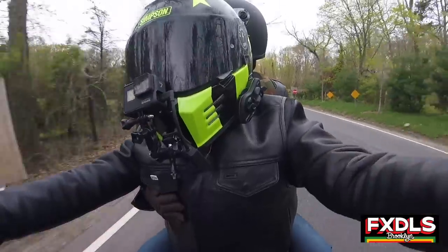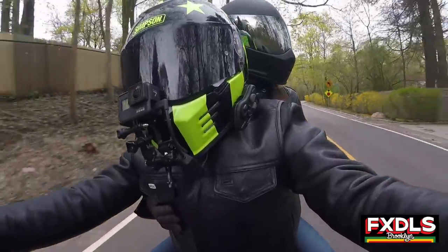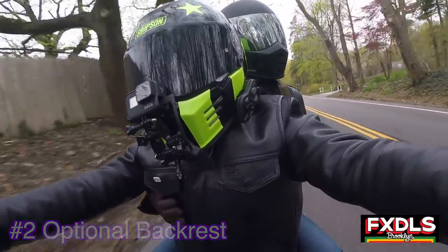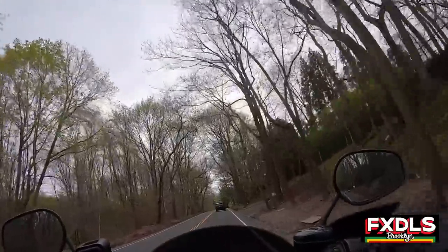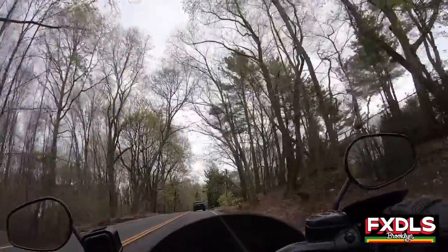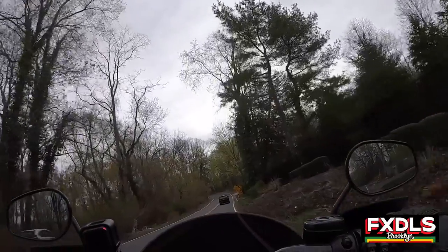Thing number two that I really like about this sissy bar is the fact that they offer an additional backrest that's really easy to put on and take off, and she really, really appreciates that. That also helps out with item number one, which is keeping her stable on the bike. That's a big one — that they offer that backrest. You wouldn't believe how much of a difference it makes.